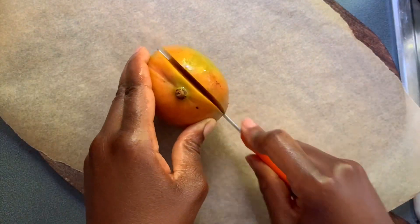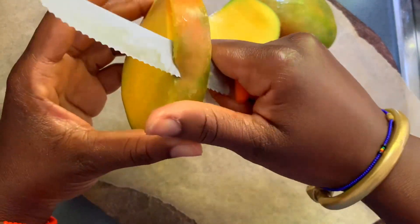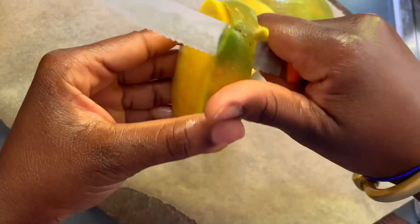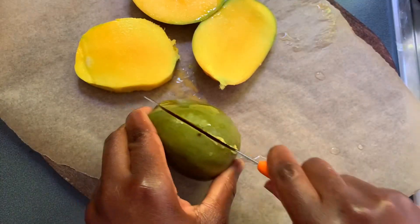Hey my lovelies, this is Matulu and today I'm just showing you a video on how to prepare some fruits, and most importantly, how to prepare an iron tonic.